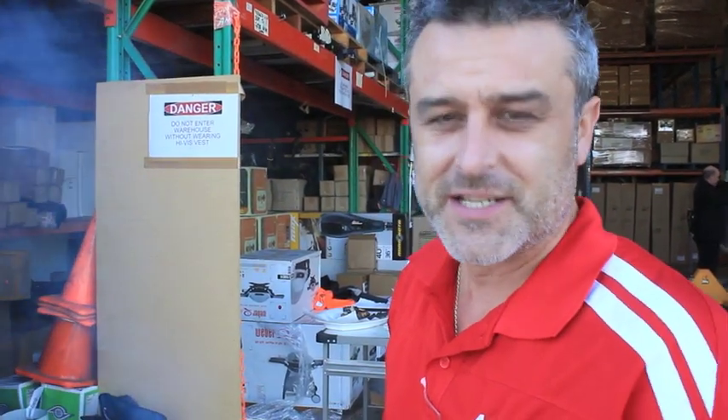How are you going? It's Daniel from Amazon Outdoors. We've just taken the asado off, so I've put it back on really high for five minutes, and now we're going to show you how to clean the plate.